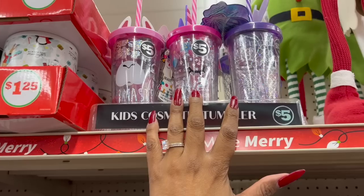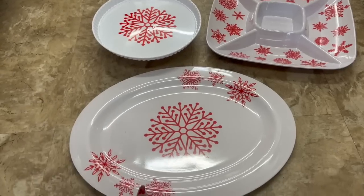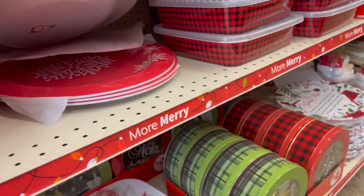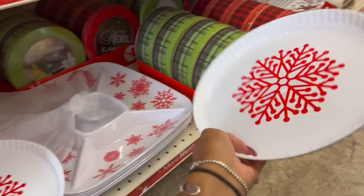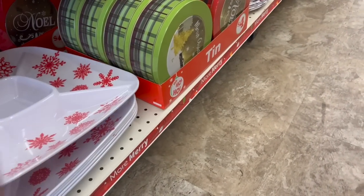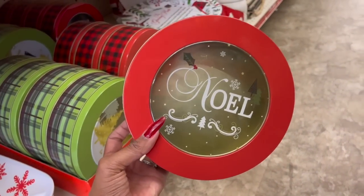They have a kids cosmetic tumbler for five dollars — they've got the llama, unicorn, and mermaid designs. They have a serving platter for four dollars in two styles, in red as well. There's a cake or cupcake stand for four dollars — I'd actually put cupcakes on it! They also have a chip and dip serving tray for five dollars. They brought out metal tins for four dollars — so cute with 'Noel' designs.